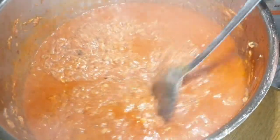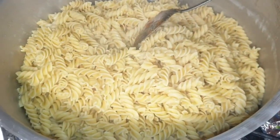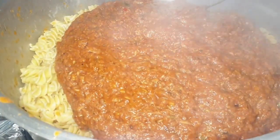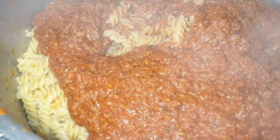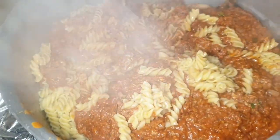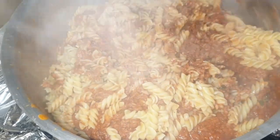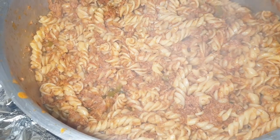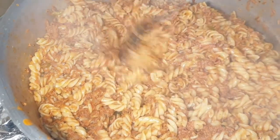So now I'll pour this all mixture on our pasta. Alhamdulillah, pasta is almost done. Now I'll mix it well. I have prepared in bulk. Our delicious, amazing pasta is ready to serve. I will dish it out. I hope you like my recipe.